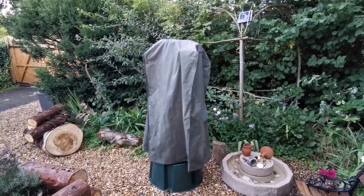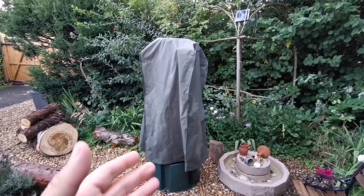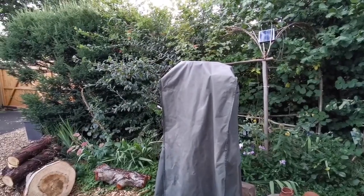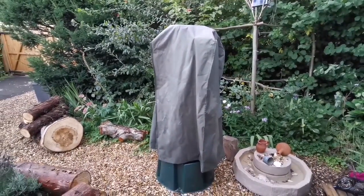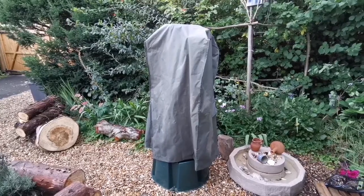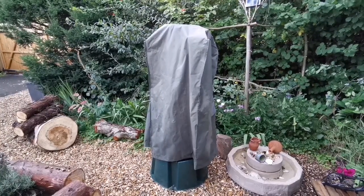Keeping it dry is important because the wooden parts, the base, and optical surfaces will stay away from moisture, mold, and anything like that. It's really like having your own observatory without actually having a structure with a footprint on your property.